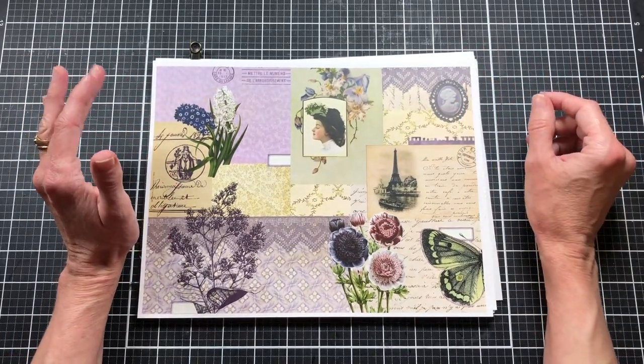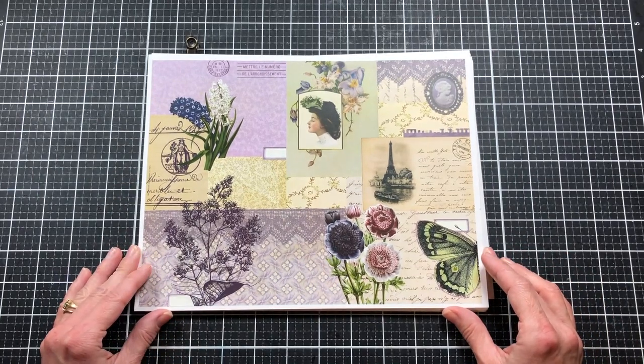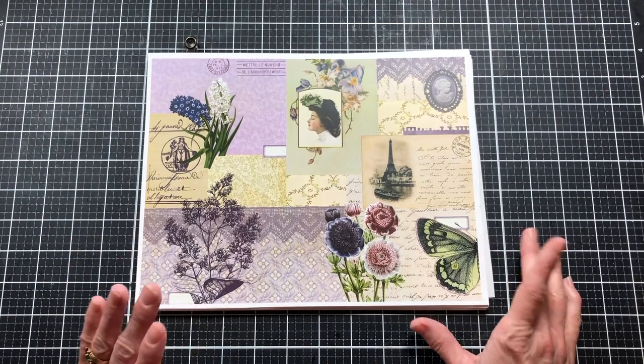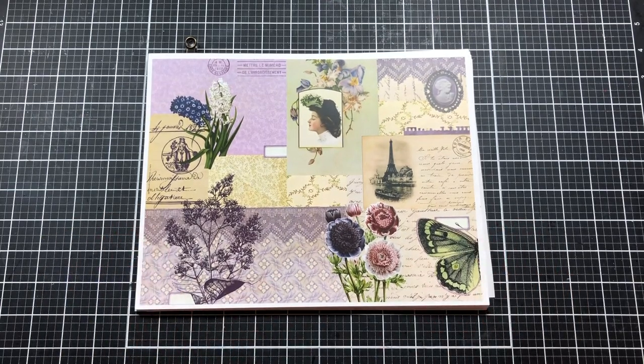It is Freebie Share Saturday and this week's freebie is the Lavender and Lace Collab Freebie from Line.Arrow and Kara Brandon. This month, as a design team member for Line.Arrow, I will be using the collab kit from Line.Arrow and Kara Brandon.